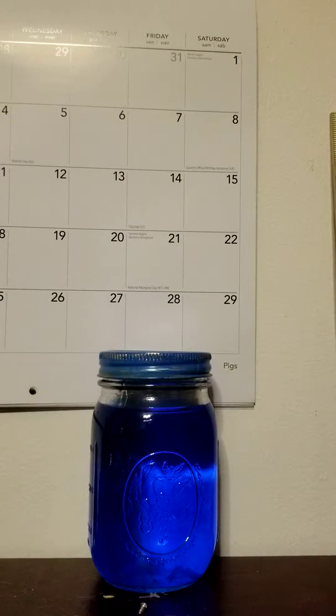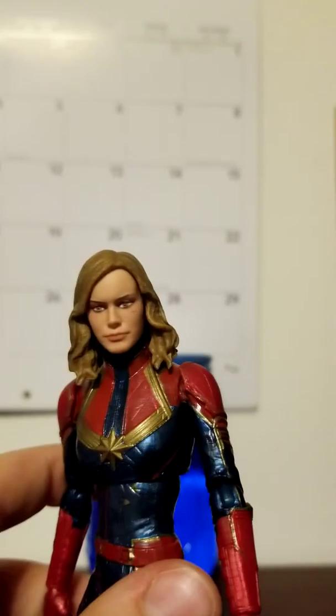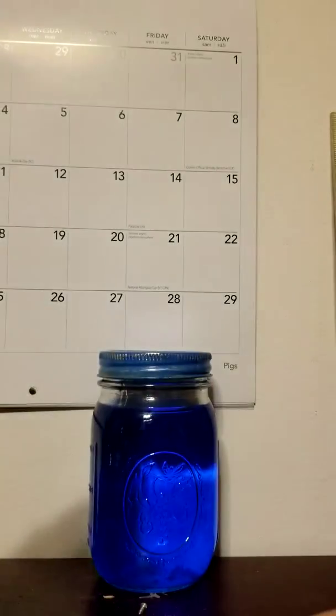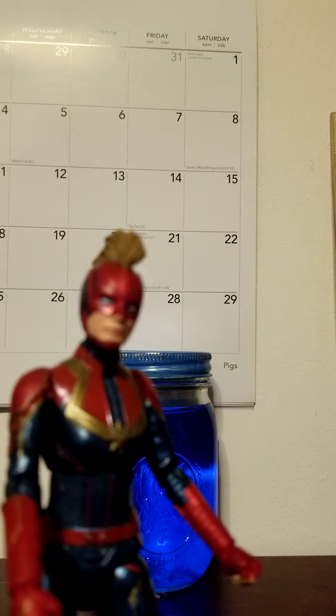It's super easy to pop off the head. I got it - it's a little tight, I haven't put this one on in a while. There's the new head sculpt, it looks really nice. It actually looks perfect on the body too. So you just pop that head off and put the new one on.